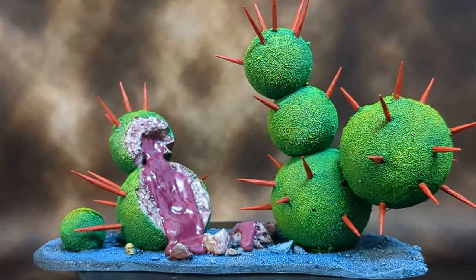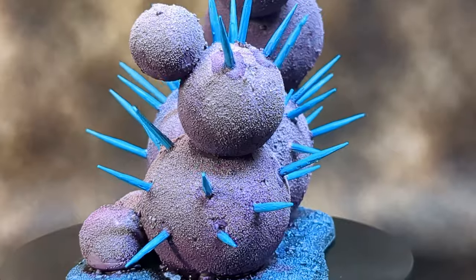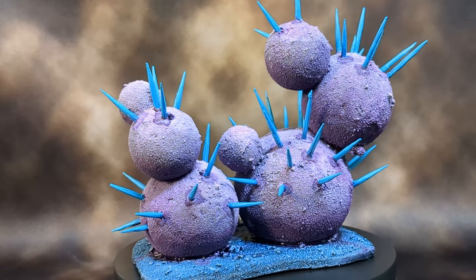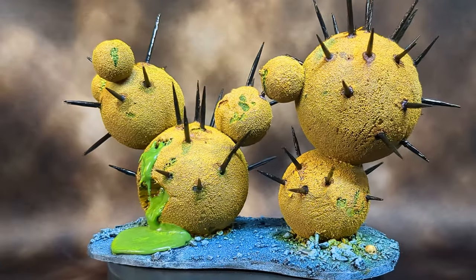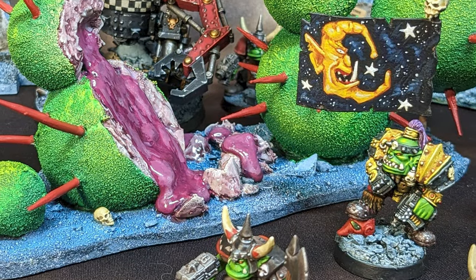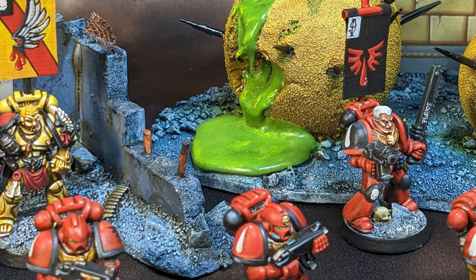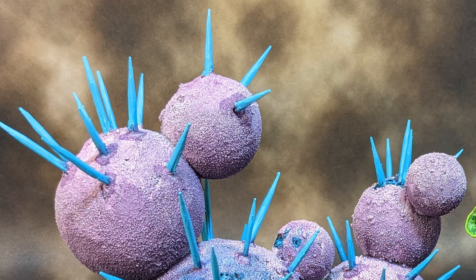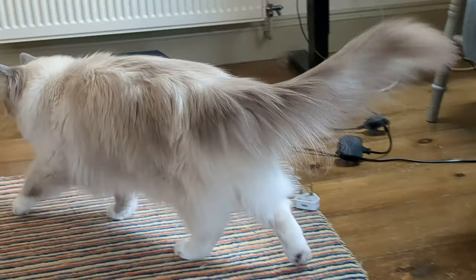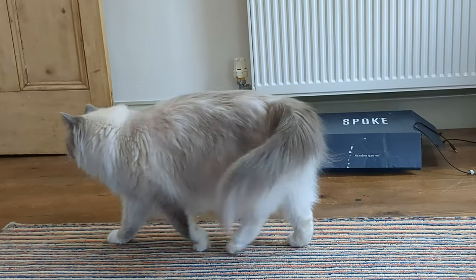Sci-fi cacti complete. This was simple, satisfying and lots of fun to do. There's not enough organic terrain about in 40k, not least on my own table. So I'm pleased to finally have some weird alien flora for my miniatures to battle over. If you enjoyed this video, please give it a like and subscribe and feel free to comment below. Thanks for your support, and I'll leave you, as ever, with some kattang. Thanks for watching and happy hobbying.